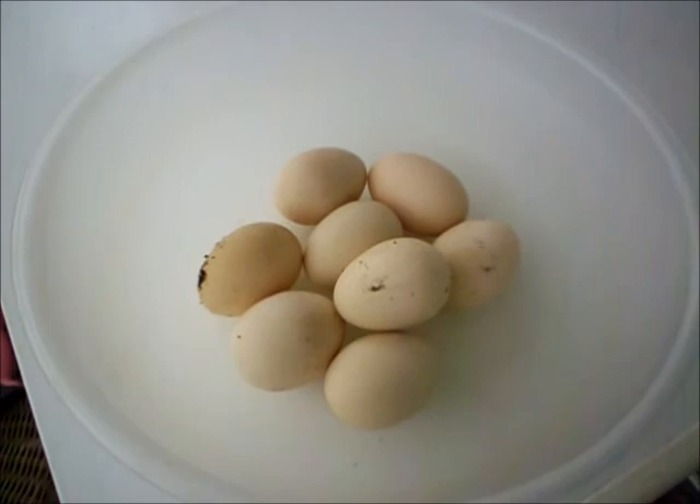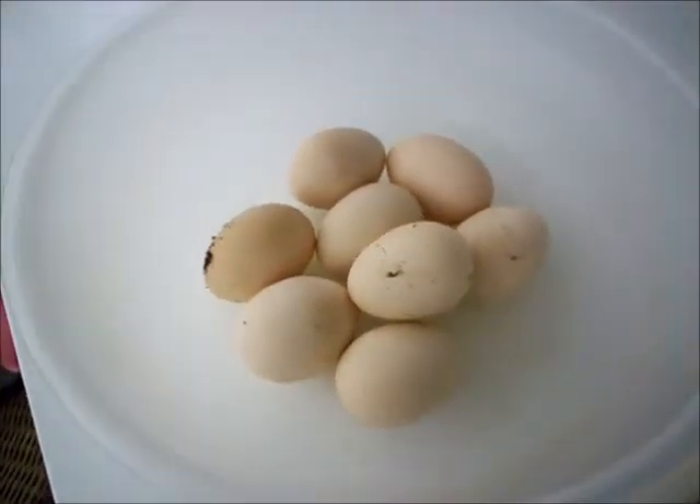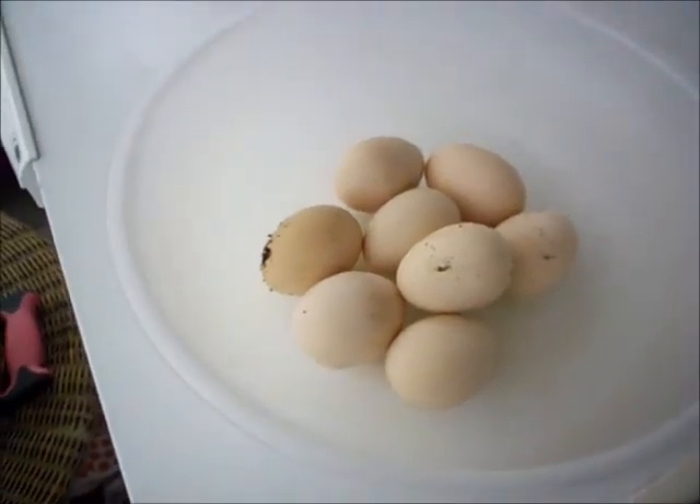Just found these down there — there were some together but there's eight in here. I'm going to have to put them in a bowl of water, and if they float it means they're rotten so we're going to have to chuck them. She did this the other year, the year before — she laid them down in some undergrowth.